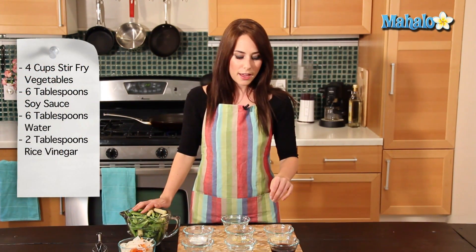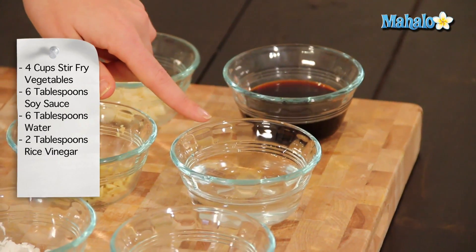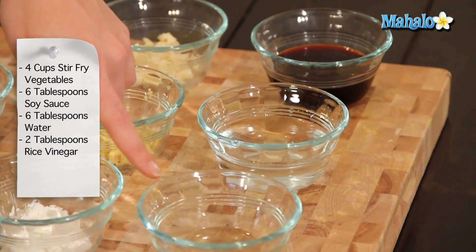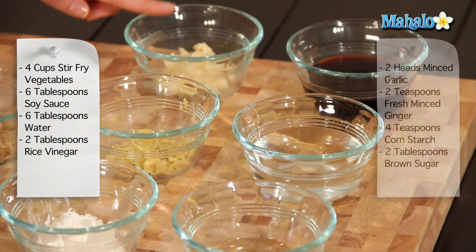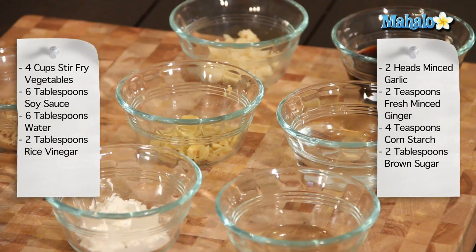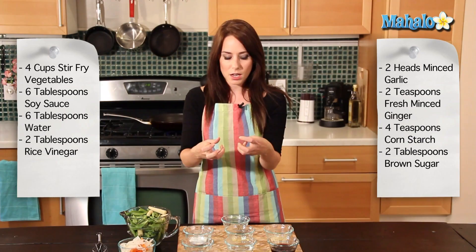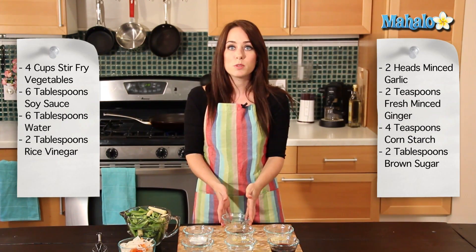For the sauce, we have six tablespoons of soy sauce, six tablespoons of water, two tablespoons of rice vinegar, two heads of minced garlic, two teaspoons of fresh minced ginger, four teaspoons of cornstarch — which is really going to thicken up our sauce — and then two tablespoons of brown sugar.